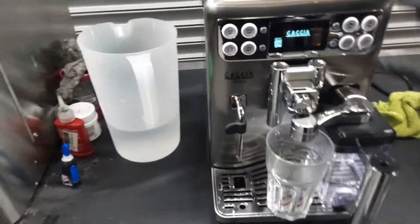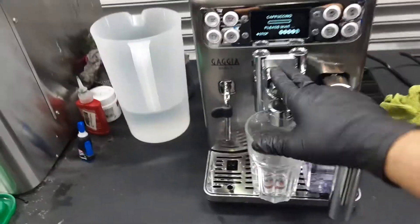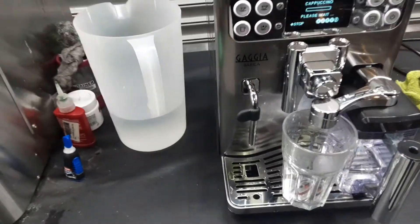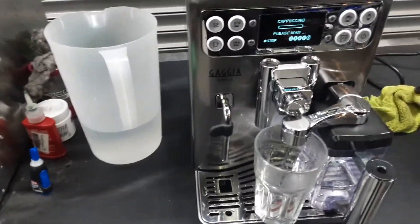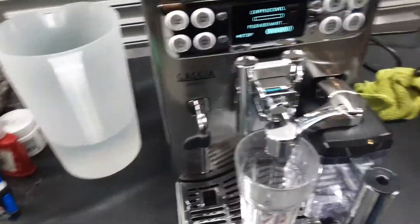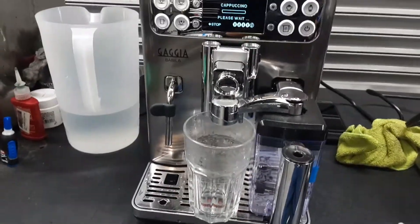So what we're gonna do right now is a cappuccino, so that we can test the entire area — the carafe as well as the spouts of the machine. We will be able to test all this area. Then we're gonna use the hot water and then the steam of the machine. Once we do that we're probably gonna do another coffee shot just to show just only the coffee side of the machine.